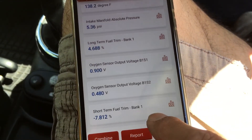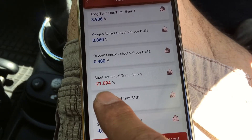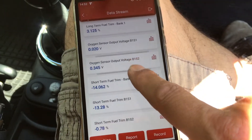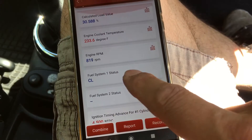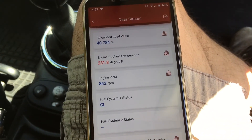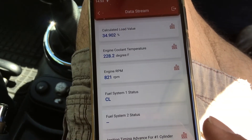Looking at short-term fuel trim - it's just gone a bit high, higher than it should be. Some live action here: that could be because the cooling fan has just cut on. The temperature has gone a bit high, even by Mini R50 standards. The cooling fan has activated now, so you can probably hear it.